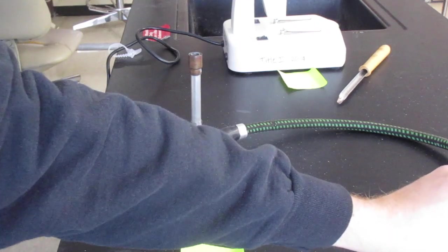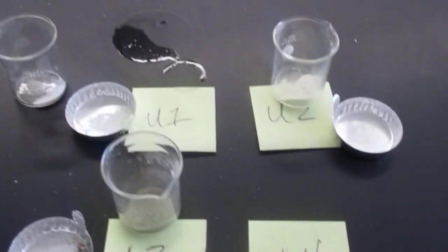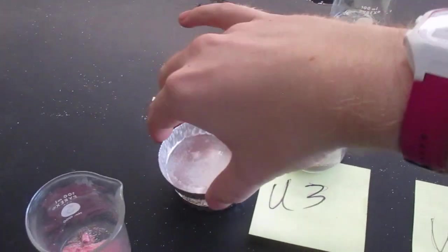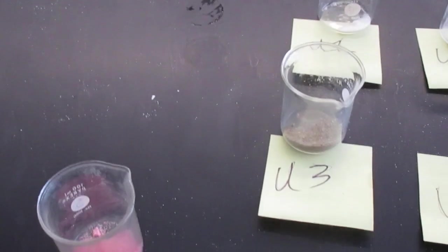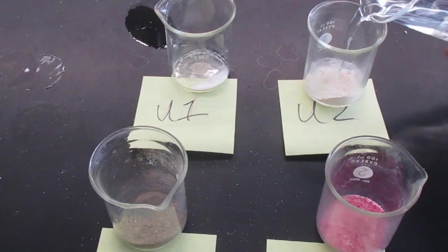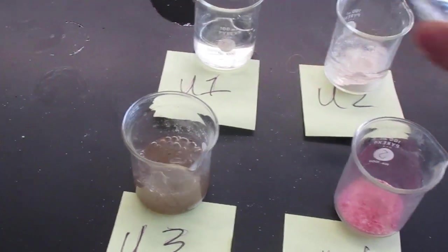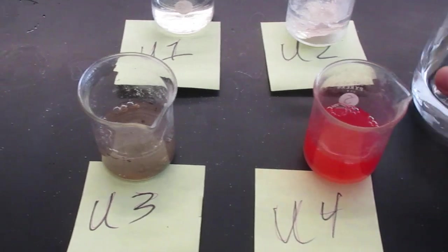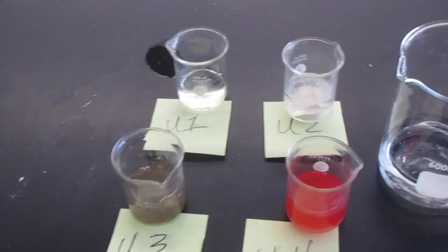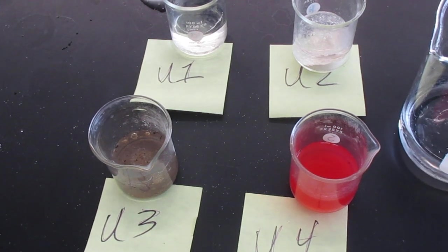Next test is the solubility one. I'm going to add a little bit of water to all of these and see what happens. I'm going to move these out of your way so you can see a little better, and I'll add water to all of them now. Feel free to re-watch as needed. I'm going to let them sit for a little bit before I stir.